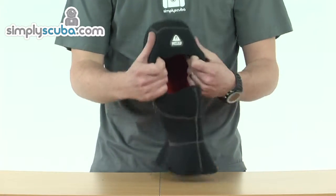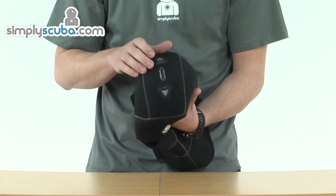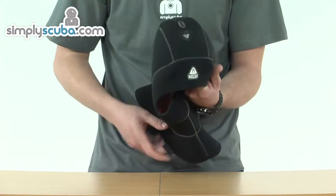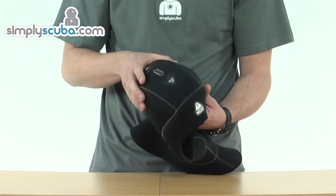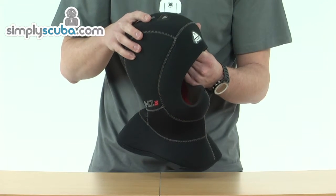Starting at the top, you can see we've got a vent system in this hood, along with a lot of the other Waterproof hoods. This allows any air that bubbles up — either from the bottom or from the sides where you might breathe out from your mask — to be vented off. It's just an extra comfort thing; it stops the hood from feeling like it's being raised up from your head.